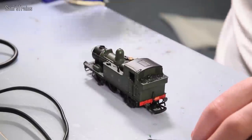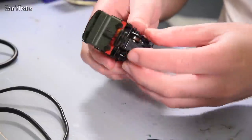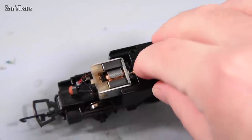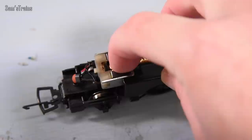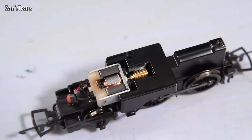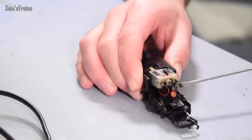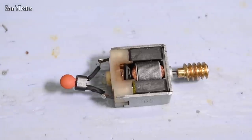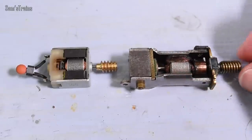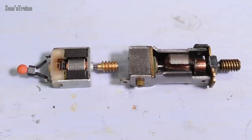So the first step was to remove the body, which is a right faff with these - they've got all these pipes that need to be disconnected before the body comes off. Either way I got it off in the end to reveal the motor, and as you can see it was completely seized up - it was not turning at all. I didn't know whether perhaps the mechanism had seized up and caused the motor to burn out, or whether something had gone wrong with the motor to cause it to seize. So to find out for certain I took the motor out. When it was out it really hit me just how tiny these motors are, especially compared to the likes of the Triang X03 and X04s, which do the same job and take the same voltage.